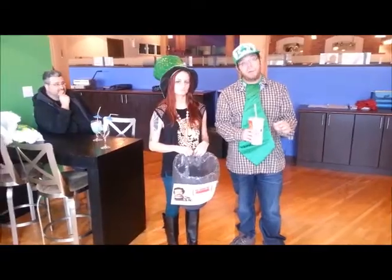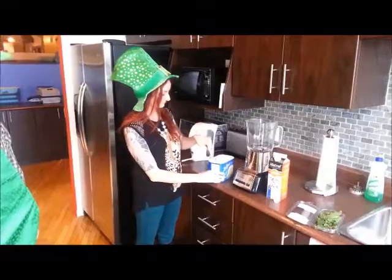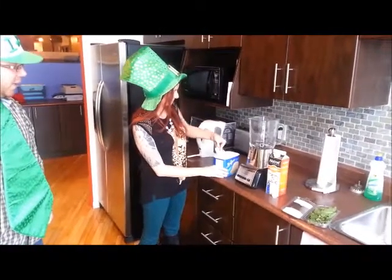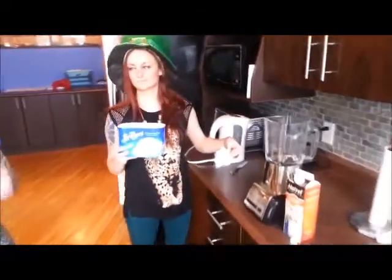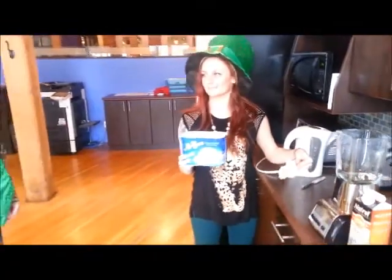We're going to make our own homemade one. Let's see how it's done. So Julie's getting ready for our homemade Shamrock Shake, and we're going to have a shake it off. Shake it off. We talked about you not doing that.